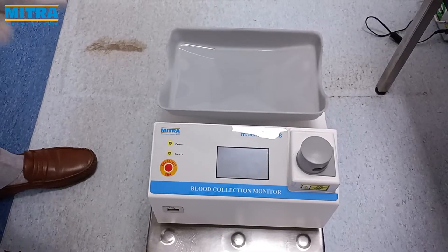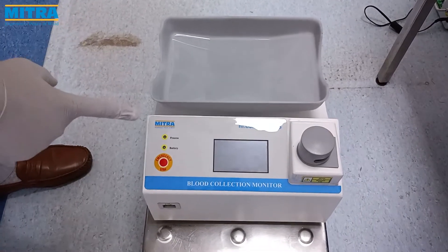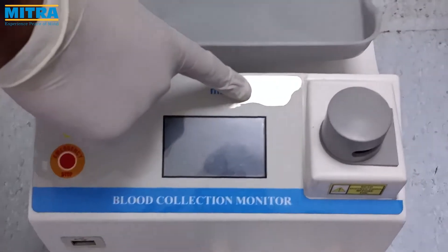Welcome to Mitra Industries. Today we are going to introduce you to the Mitra MBCM Mini and show you how to use it.